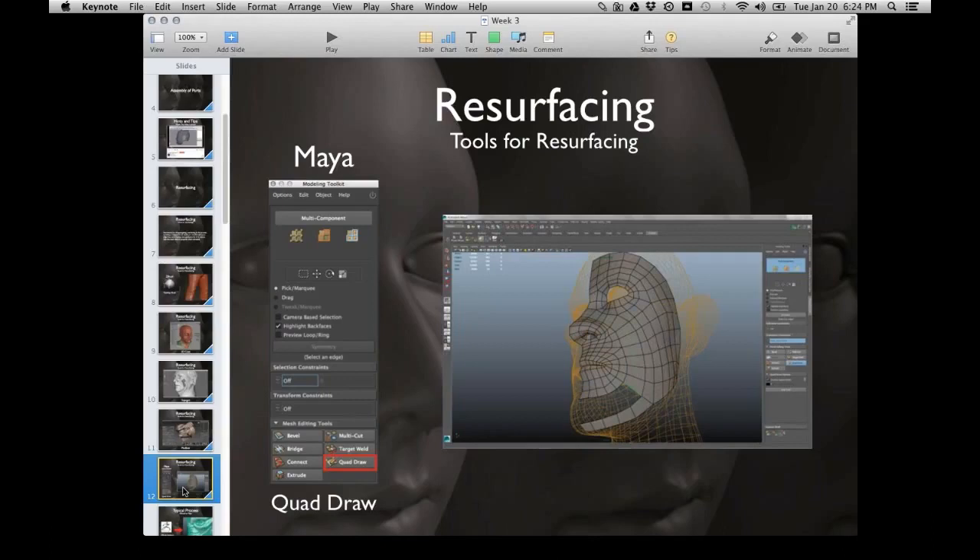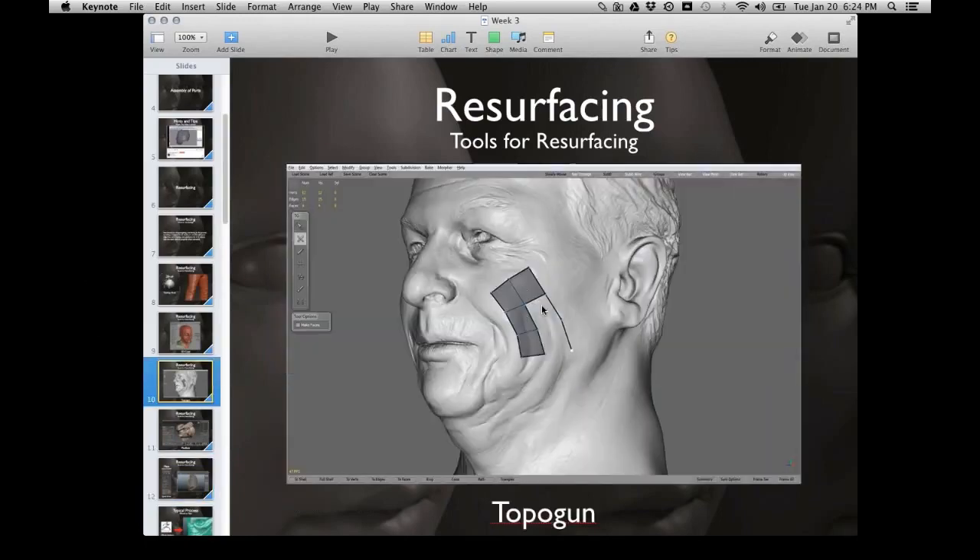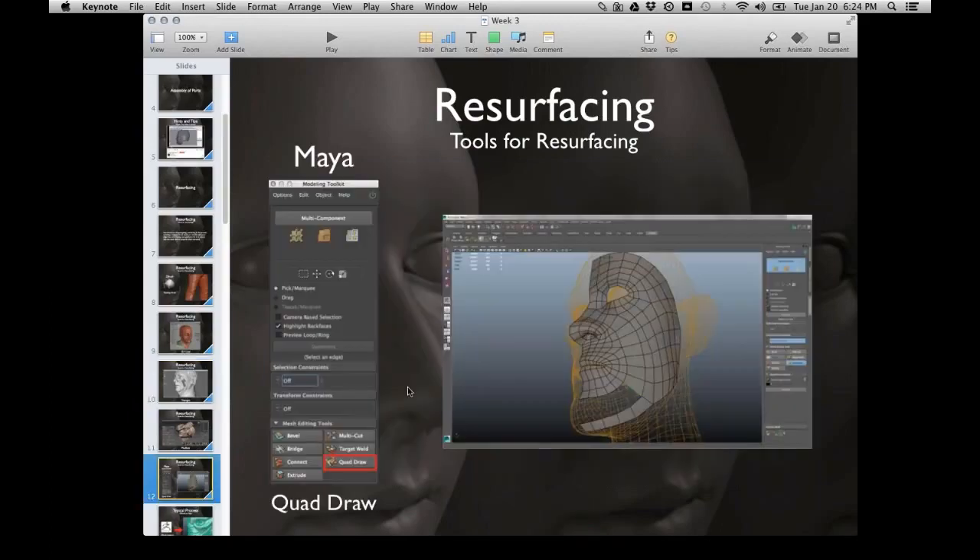The Quadra tool is in the modeling toolkit. It looks a lot like TopoGun — thick black lines plotting in points. They all do the same thing: you're plotting in faces, getting cleaner edge flow, and reducing geometry so we can animate.